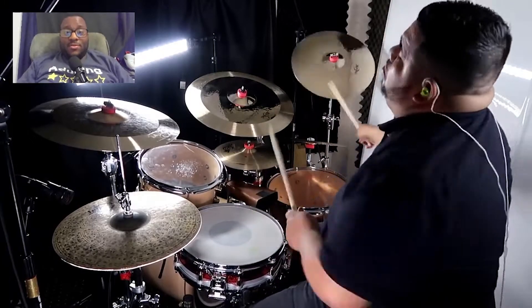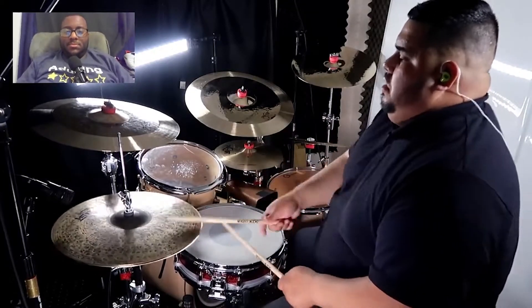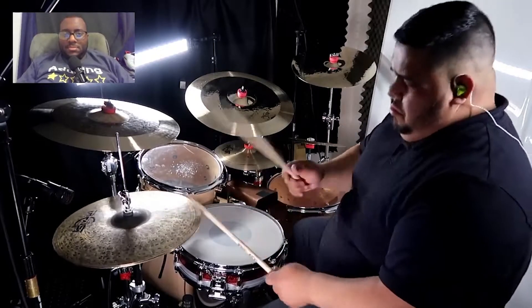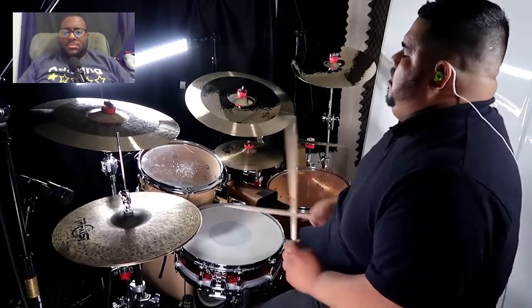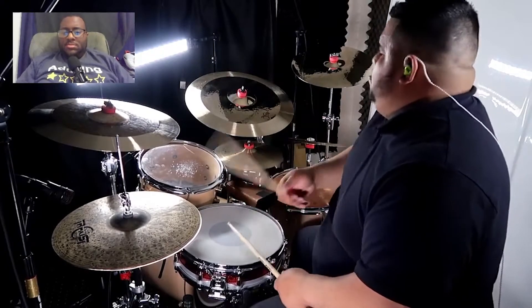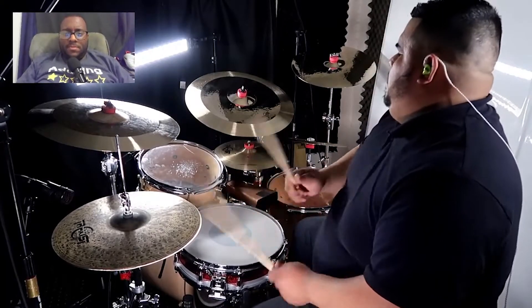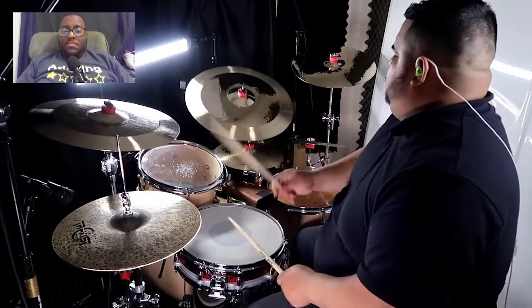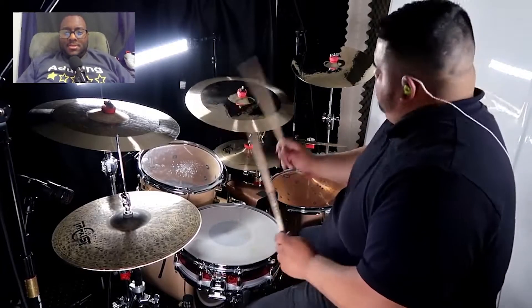That's groove, man, it's groovy. Okay, like that — simple, but effective. Just use a gel.